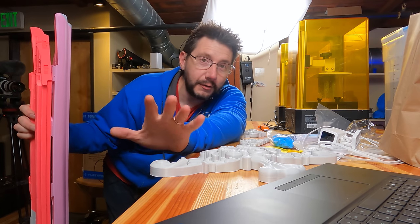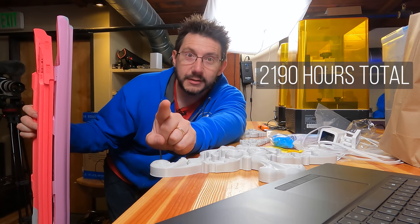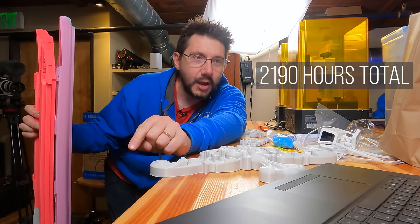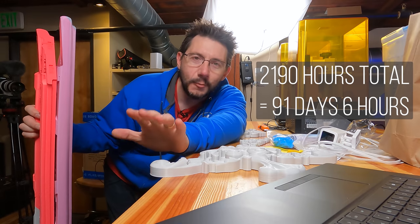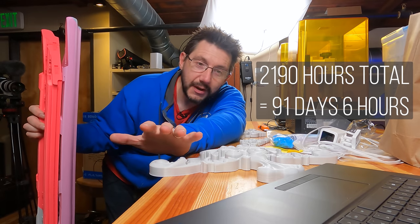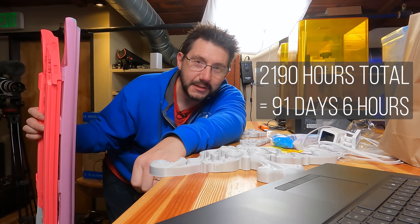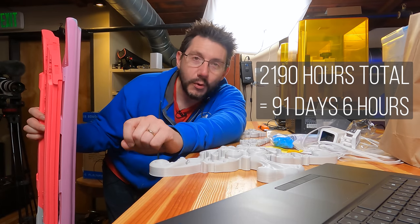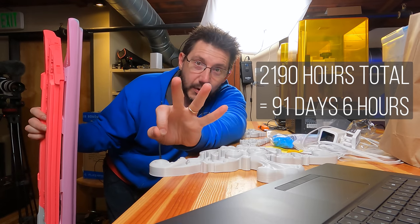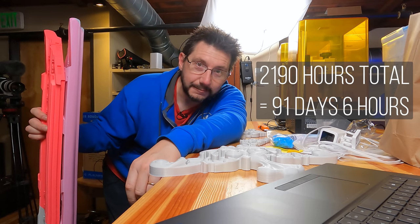All of these parts through all of these various 3D printers added up to 2,190 hours of 3D printing, which translates to 91 days and six hours. It's funny because in the video I said it was 87 days — I had forgotten to count one of the short frames. So in essence it was more than 91 days of printing.